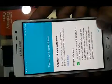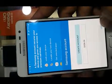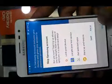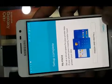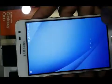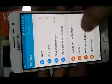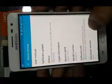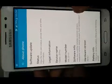Then I will choose next and agree, then skip, skip, and next, then finish. My Samsung J3 Pro is ready now. I have already done the hard reset on the Samsung Galaxy J3 Pro.